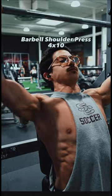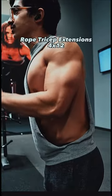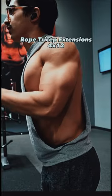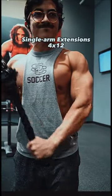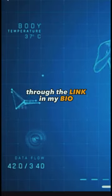Now we do barbell shoulder press, four sets for 10 reps, to really build out those shoulders. Then onto one of my favorites — rope tricep extensions, and we went to failure on the last set. Then single arm tricep extensions to really finish off those triceps. You can access my workout plans in the link in my bio.